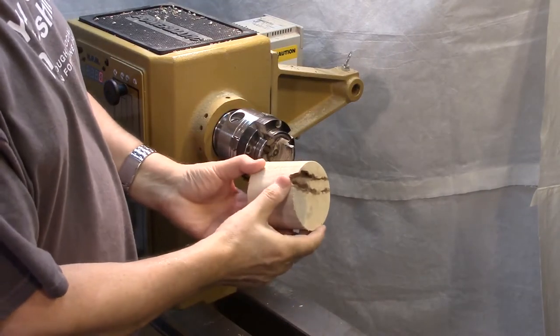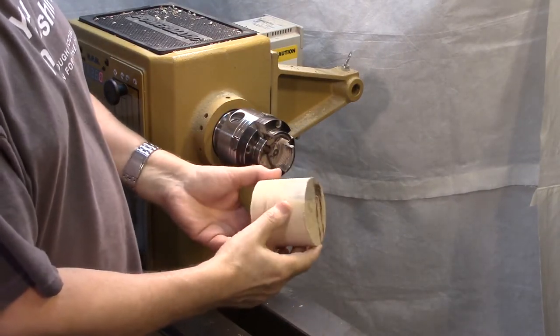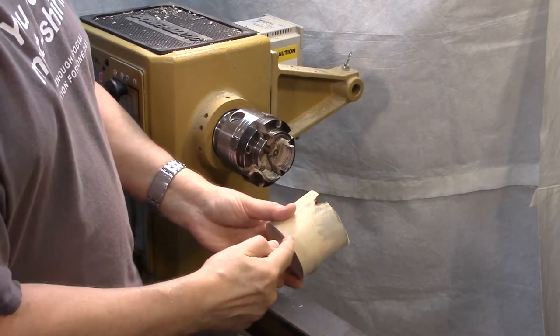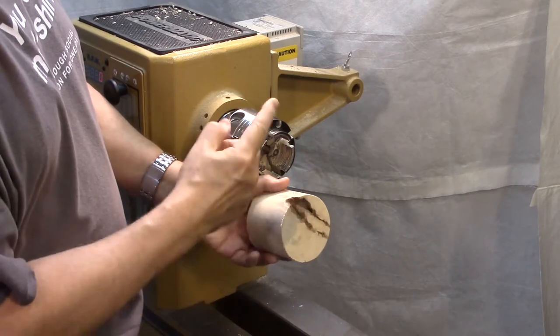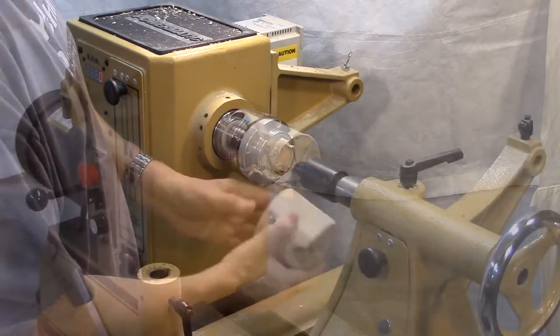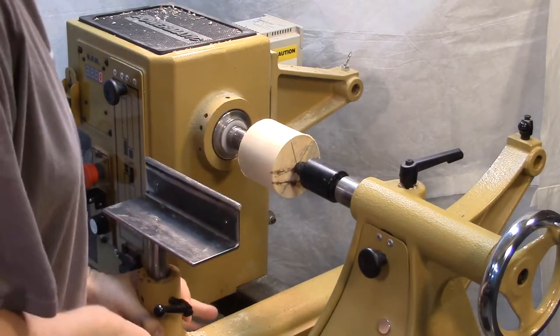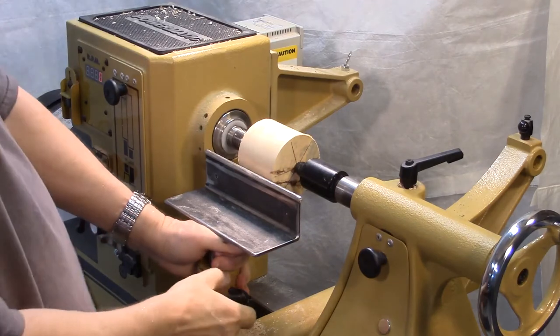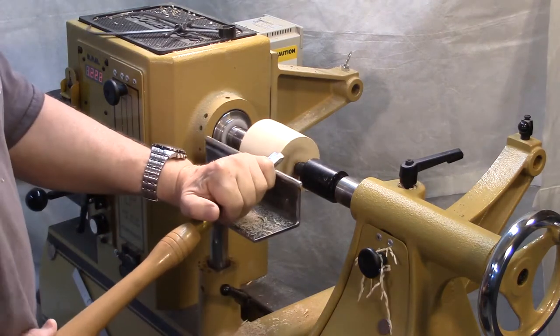I'm going to be making a very small bowl, sort of in the shape of a candy dish, with a deep curve going down here to a slight base, then up here it's going to be curved inward like that. And the first thing I'm going to do is just cut a tenon on here so it'll go in my chuck. Alright, that's good.